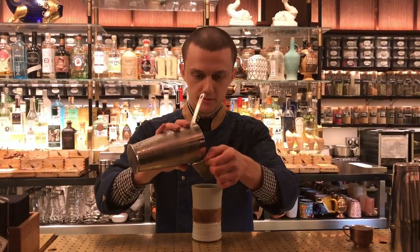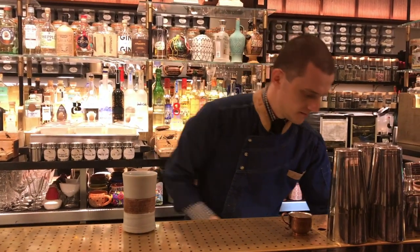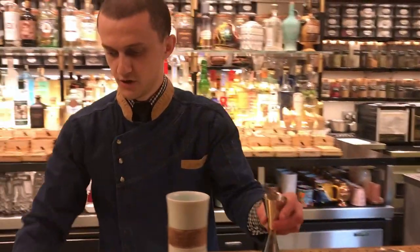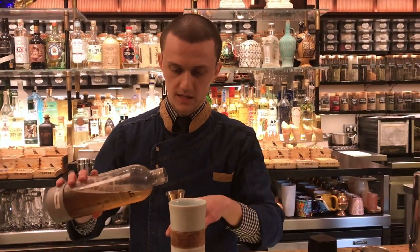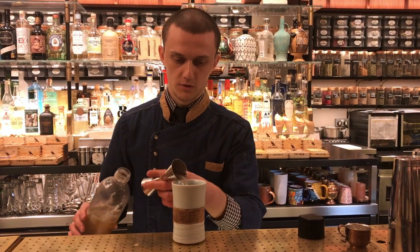We're going to strain it, just take out the pieces. And we're going to finish it with 80 ml of pandan kombucha. For the second fermentation of the kombucha, we just flavor it with some pandan leaves.